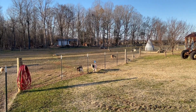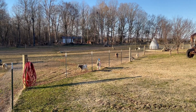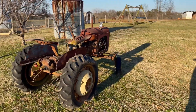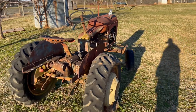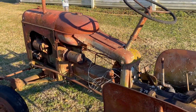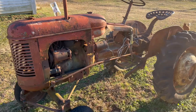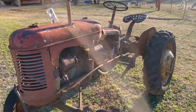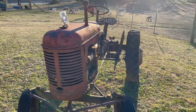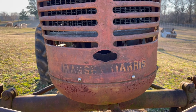Alright, that's it for today's video. If you like these videos, please hit the like button, put a comment down below, and share them with your friends. We'll see you next time. Oh — for anybody that was wondering, this is a Massey Harris tractor, so before Massey Ferguson it was Massey Harris, and this was a Massey Harris Pony. You can still see where it says Massey Harris on it.